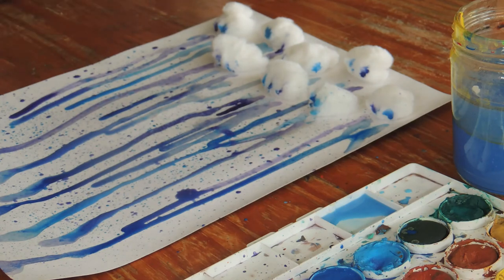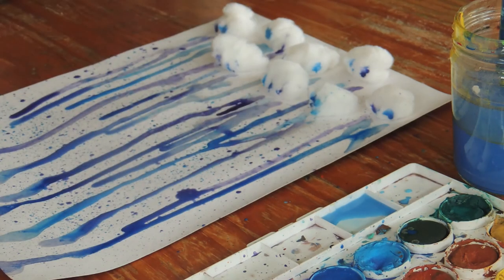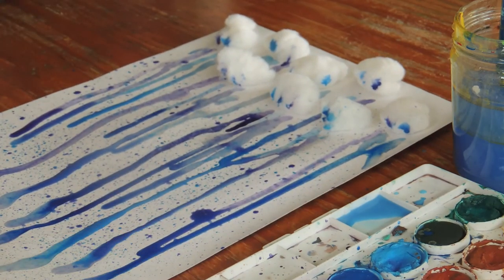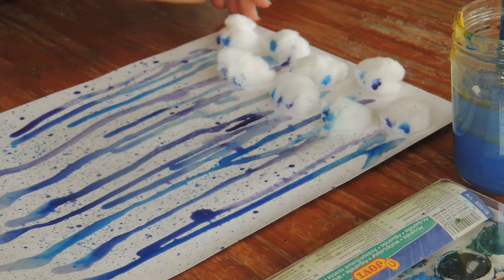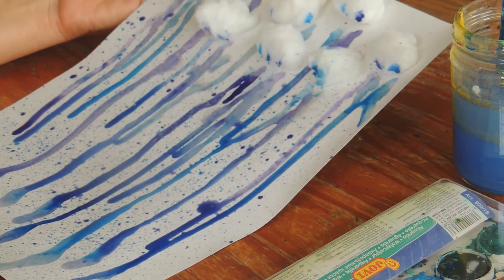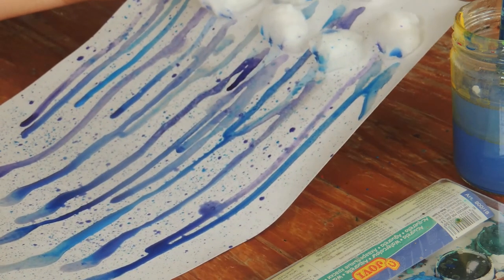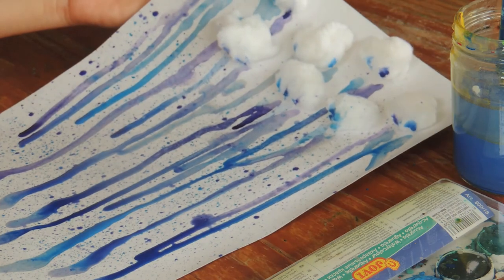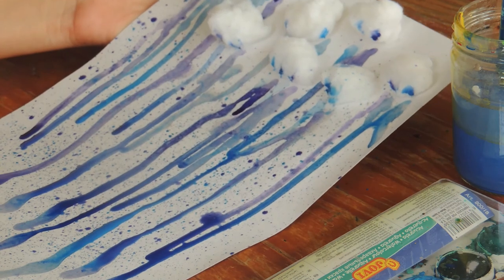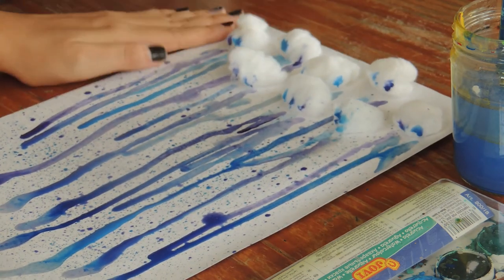Let's make it as wet as we can, just like a rainy day. So once you're finished and you have your rainy day, you can hang it up and show everyone in your house how a rainy day looks — how the clouds look when it's raining everywhere. I hope that you liked today's project and that you had fun. We'll see what we are going to do next week. Take care and bye-bye!